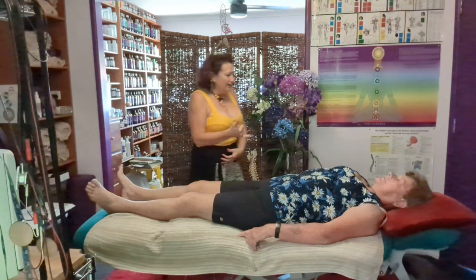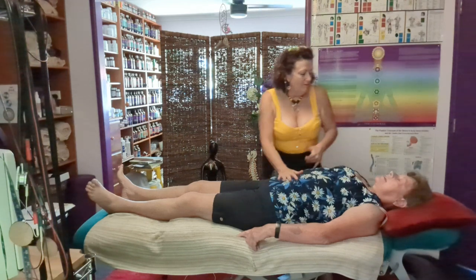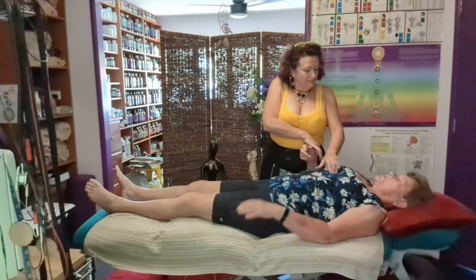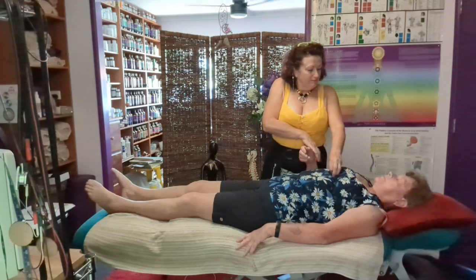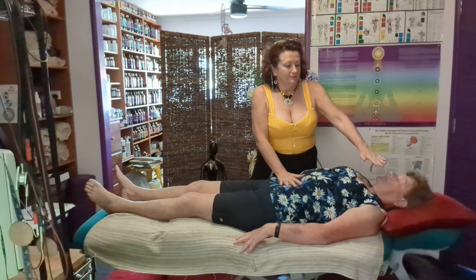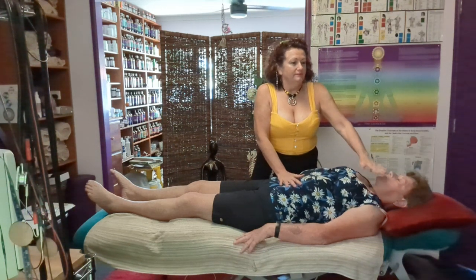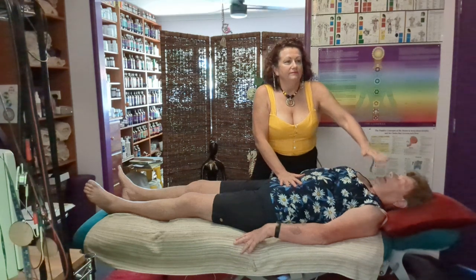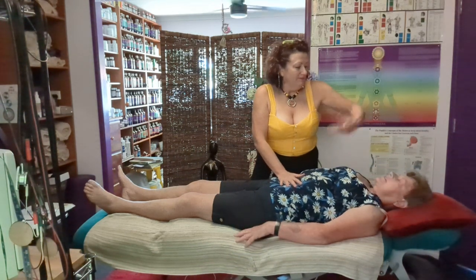Did you and Jaya end up chatting? I rang her yesterday because I sort of know what I'm doing there, but she didn't pick up. I've just been busy. And I wanted a break. Yeah, of course. Absolutely.